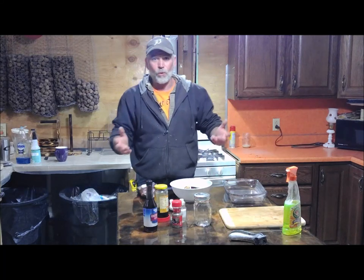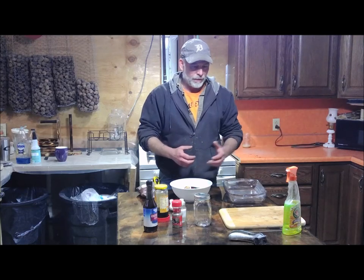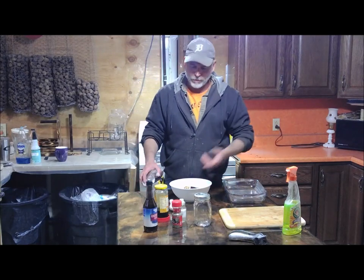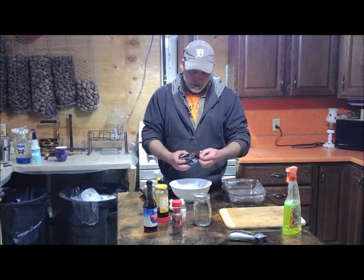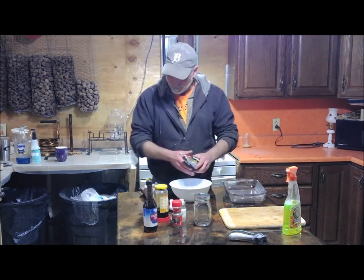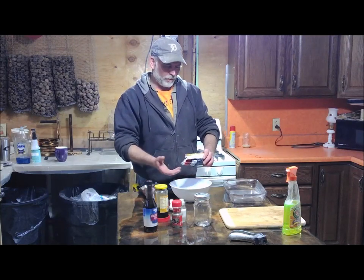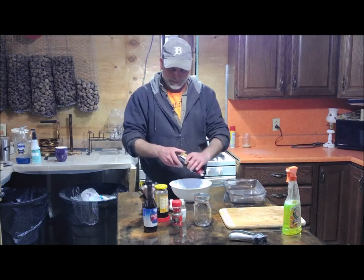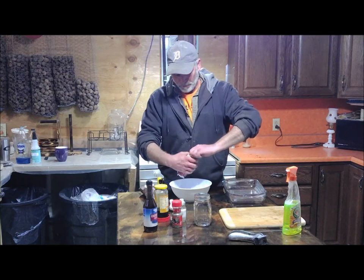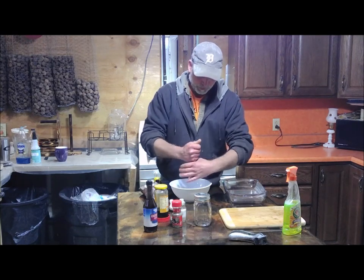I haven't had a chance to get to the store so I'm doing what I have in my cabinets and refrigerator. I got some sausage so I'm gonna use that to help out a little bit, add a little bit more. It's a Smithfield breakfast sausage — it says it's hot but it's not too bad at all. I'm gonna put that in there.